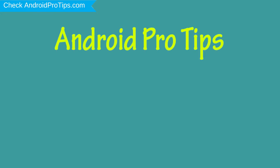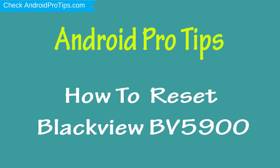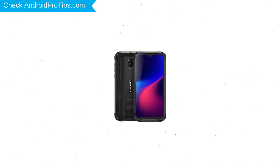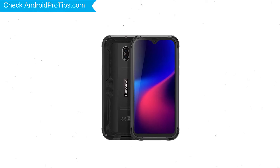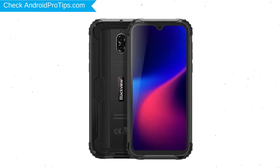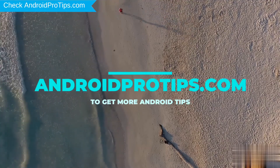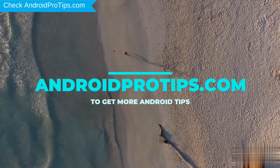Welcome to Android Pro Tips. In this video I'm going to show you how to reset the Blaview BV5900 in different ways. You can easily hard reset your Blaview Android mobile here. You can also unlock your Blaview phone when you forgot the password. Follow AndroidProTips.com to get more Android tips.